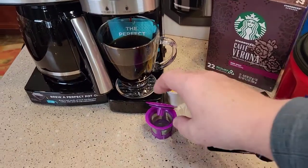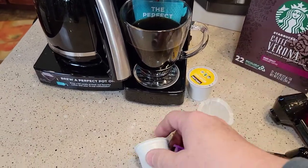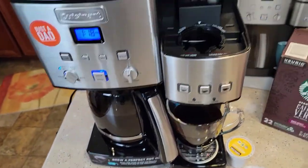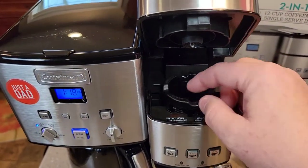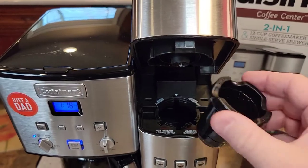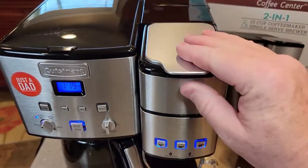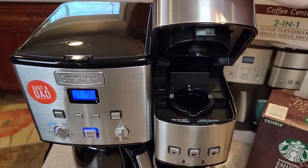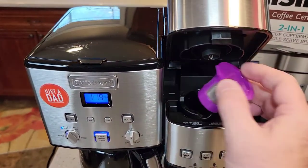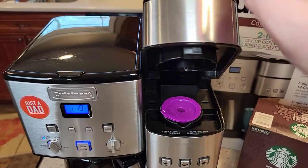I'm also going to show you about this Perfect Pod reusable K-cup. This is a little different style — it's the same size as a normal K-cup. I like these a little bit better because we can leave the needle basket in. When you go to put this in, it's got a big white arrow and there's a white arrow on the machine. Just line up the arrows and push on the sides and it'll be nice and even. When you close it there's no force. It's got a little recessed area so the needle won't puncture the bottom, and a place for the top needle to go.